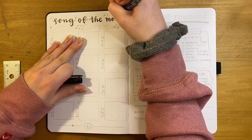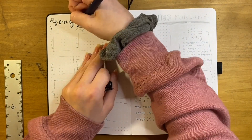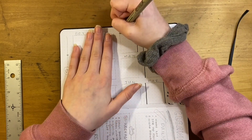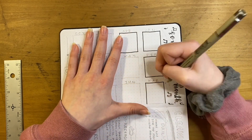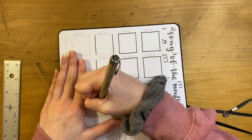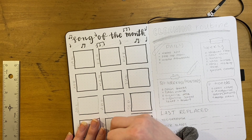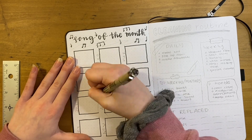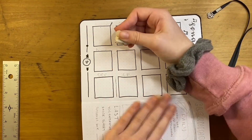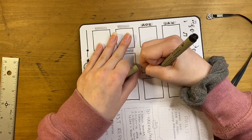I really like playlist spreads but I never have enough songs to fill one since I tend to listen to the same music. So I wanted to do a song of the month spread — my plan is to write down a song I've been listening to on repeat each month instead of doing a big playlist spread. I used the same spacing as the calendars — seven across and six down — doodled some little music notes at the top, and kept it very simple so that when I add the song titles those will provide the color. I finished it off with some gray swipes of my Zebra Mildliner brush pen and wrote all the abbreviated months.